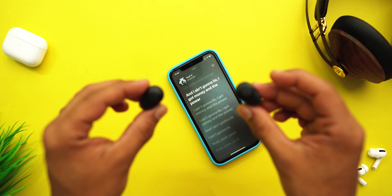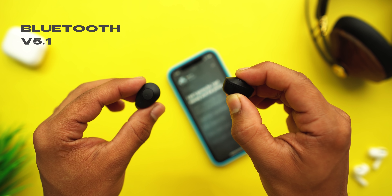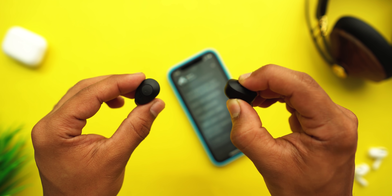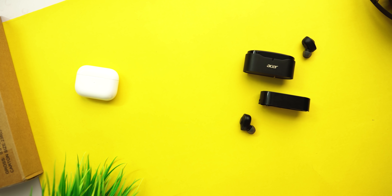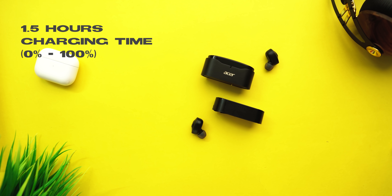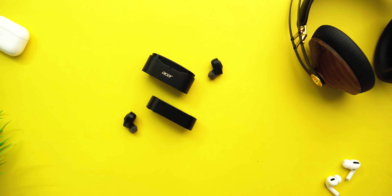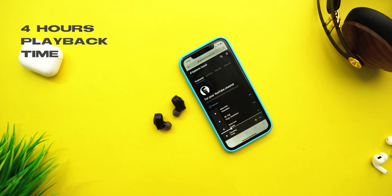For connectivity, these earphones feature Bluetooth 5.1 and 8mm drivers. Combined, they provide a good use range so you don't always have to carry the charging case and smartphone together. The earphones take about 1 to 2 hours to charge, and Acer claims 24 hours of standby time on a single charge, with 4 hours of continuous playback per charge.